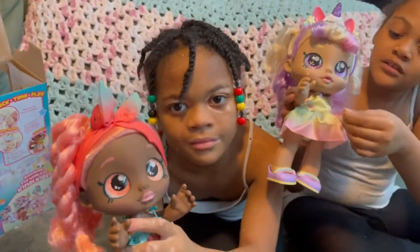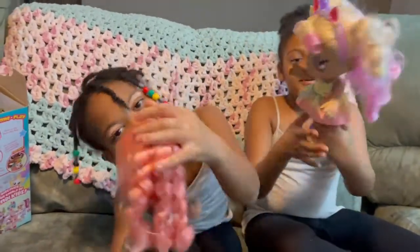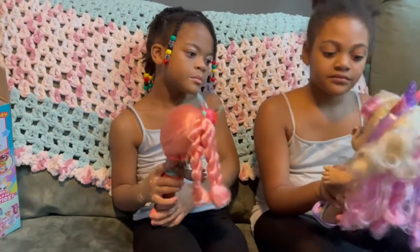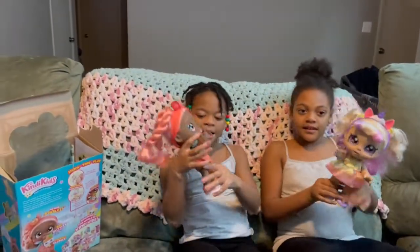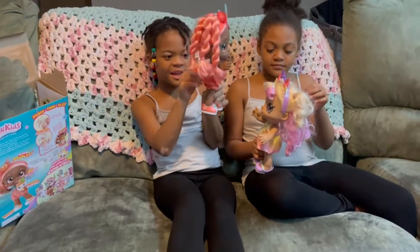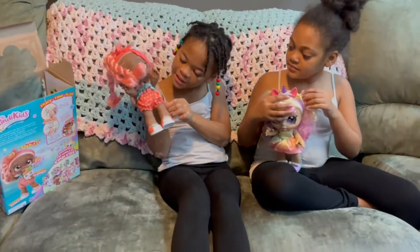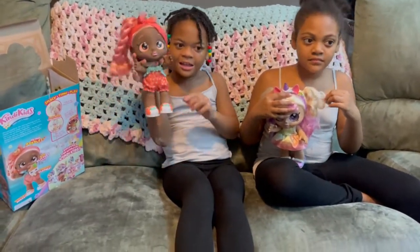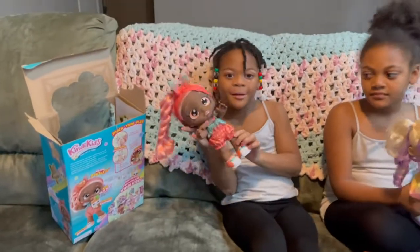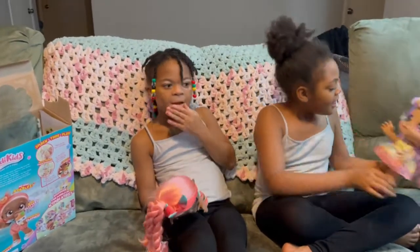Her outfit has this sparkly see-through thing — you can see my hands through it. On the back you can open it and take it off. She has a blue top, and then the pink-orange color on the bottom, and it has these little pineapples on it.